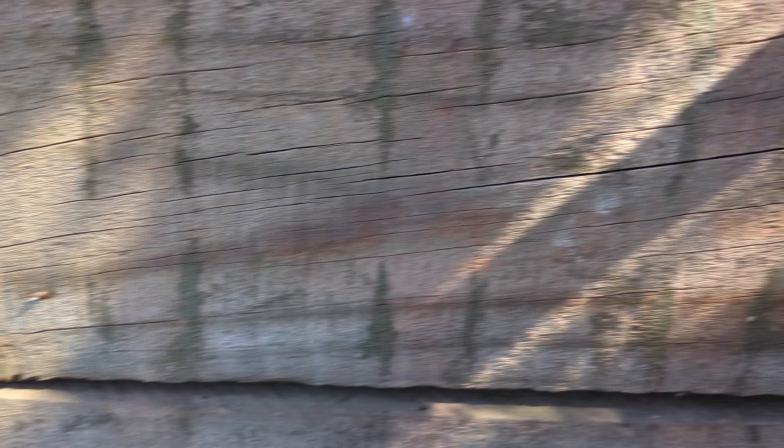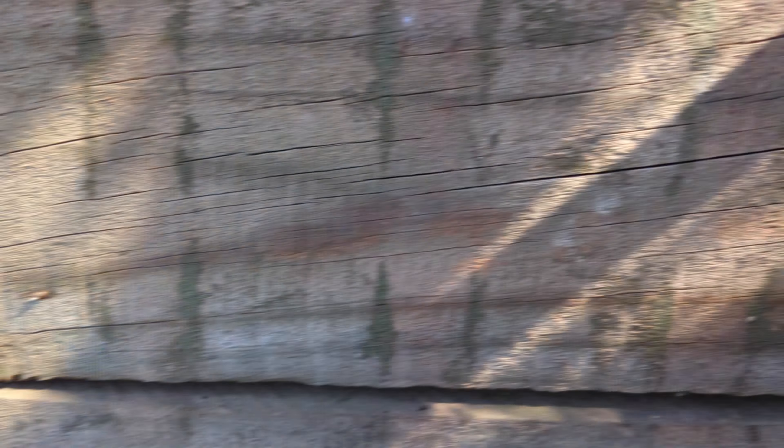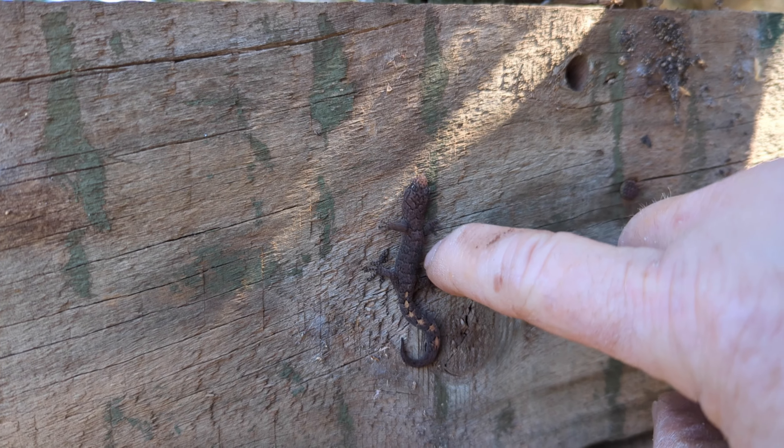Look at that — I was just dismantling all the fence and behind it, a wee gecko! It's not moving. Is it gonna go into my hand? Away you go — move through the fence and hide. And it's gone.